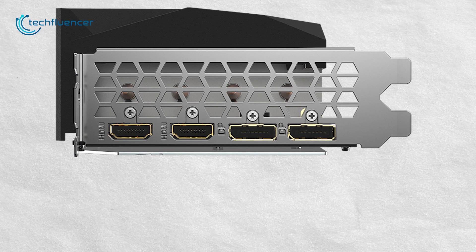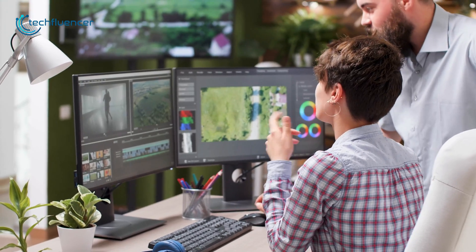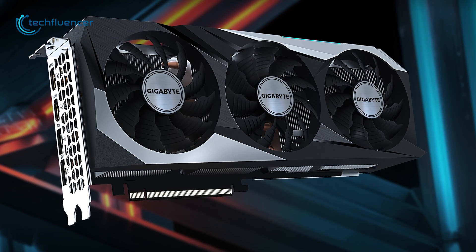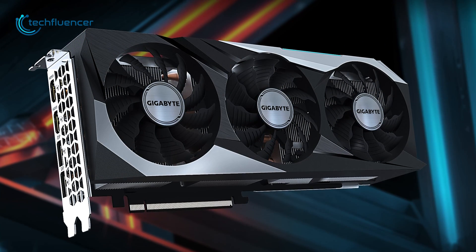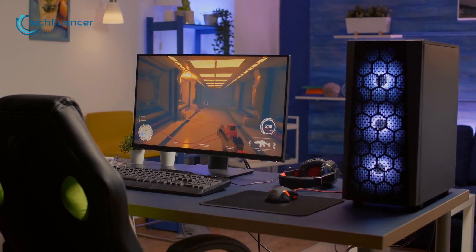The four ports on the I/O panel include two HDMI 2.1 and two DisplayPort 1.4, which enables you to pair it up with multiple monitors if you prefer. Overall, the RX 6800 Gaming OC is an amazing card that features Gigabyte's signature design and will fit most standard PC cases perfectly.